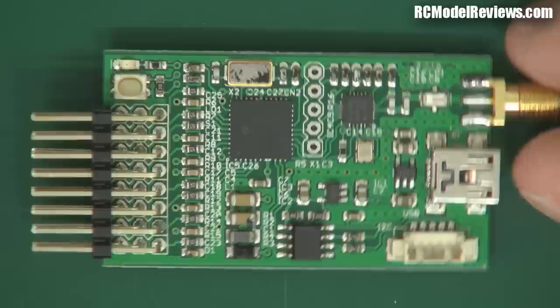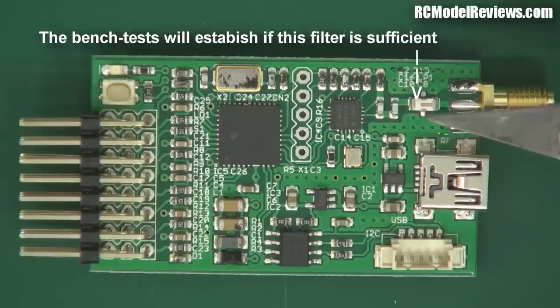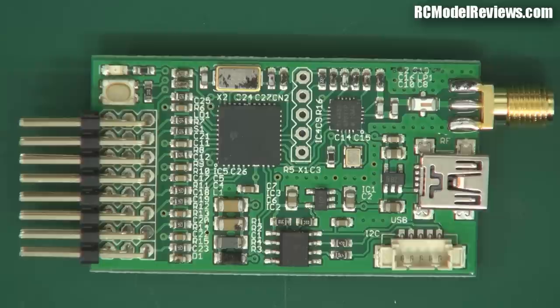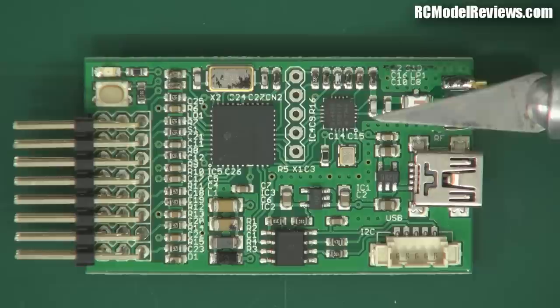I'll be talking about link budgets in another part of this video series so you can work out which system will in theory give you the maximum range. It's not a bad-looking bit of kit and seems like it'll do the job fairly well. My only real concern is the front-end filtering - there's not a lot of it, and looking at the specifications for the Si4432 chip, it doesn't handle blocking from adjacent frequencies nearly as well as the chip used in the Shearer system. This receiver may be more susceptible to in-band and out-of-band strong signals, but we'll be testing that on the bench.